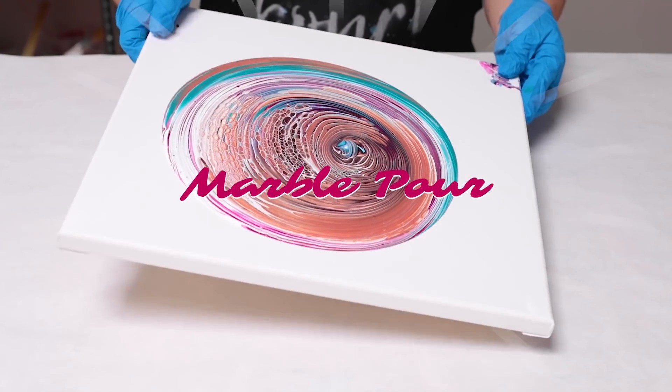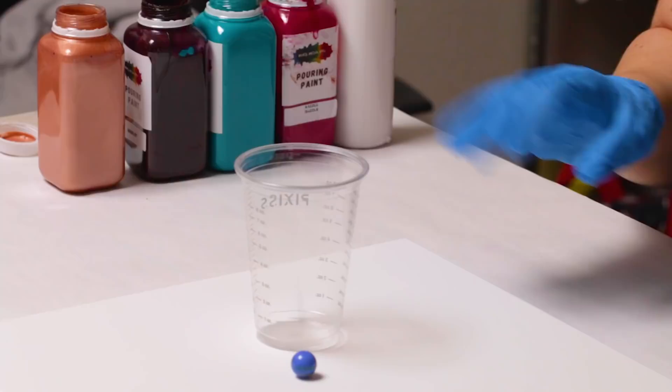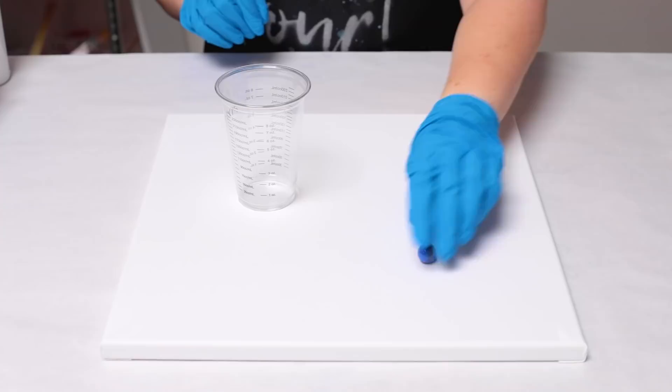This is a great one to do with the whole family, I think. Hey guys, Mixed Media Girl here — today we are going to be doing a fun marble pour. There are several ways to do this; I'm going to kind of explain as I go.